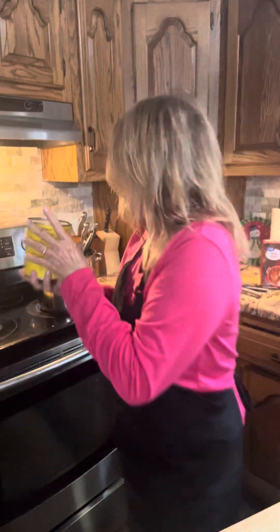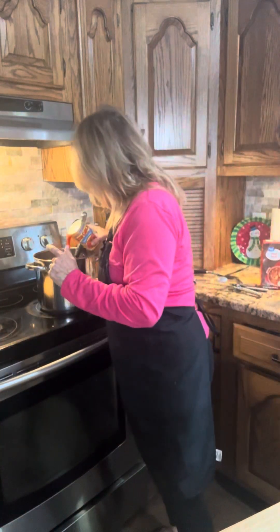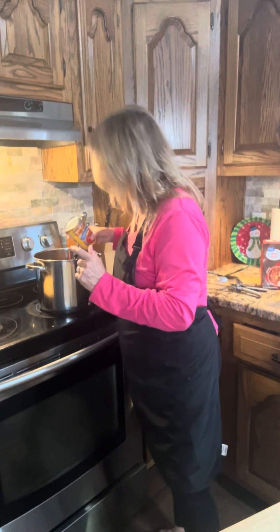Then it says add diced tomatoes — that would be one of these big cans. Pretty easy so far, huh? Then tomato paste. The last time I did this recipe, I didn't have tomato paste so I used tomato soup. Today I don't have tomato paste either, but it seems like it just needs a little bit of tomato in it, so I had tomato sauce — I'm gonna use about half a can and then we can add more as needed.